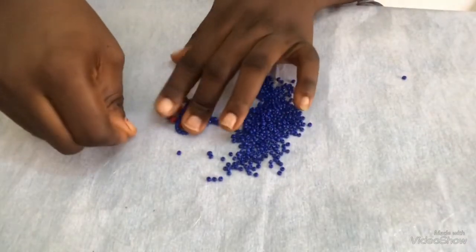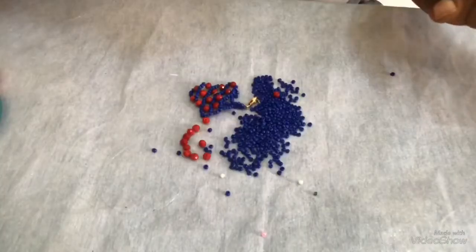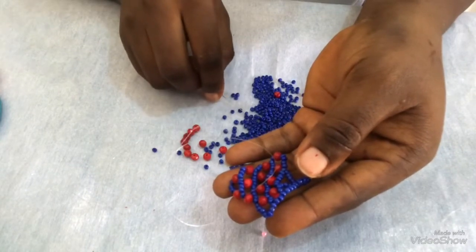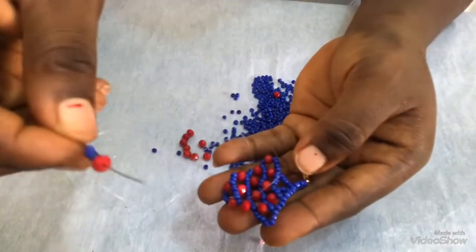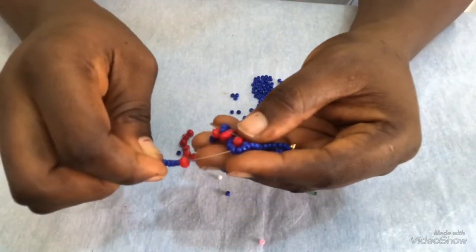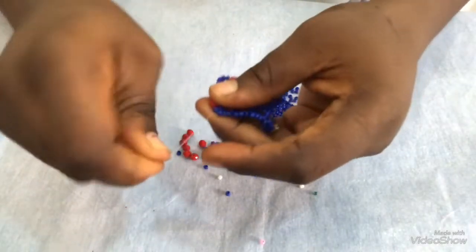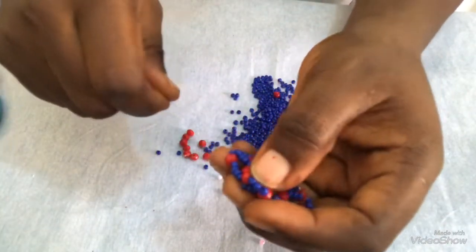You can see it very well — once I pull it, this is what I have. Having it like this, I'm going to pick four seed beads. Be careful as you do this — remember this design is a bit tricky. I have four seed beads and a 6mm. I'm going to count one, two, three, then pass my needle through the fourth seed bead, then I will pull. Once I pull, I have this, and then I'm going to turn it towards my direction.